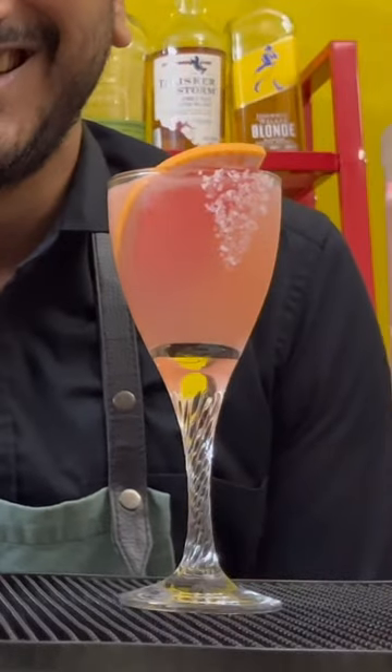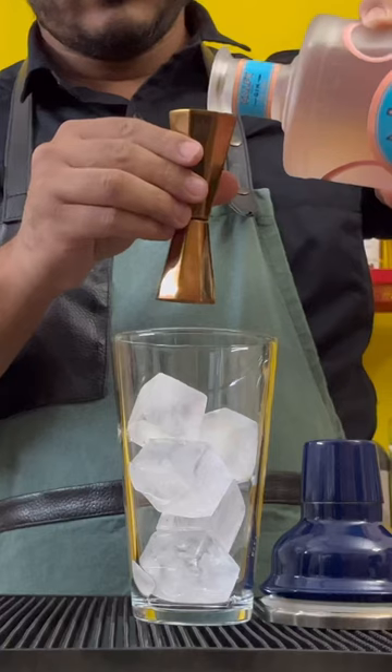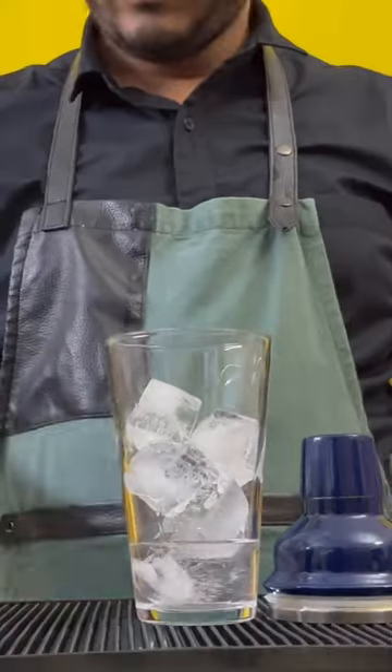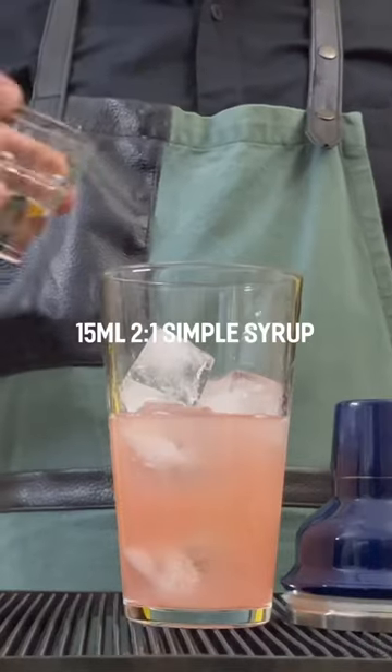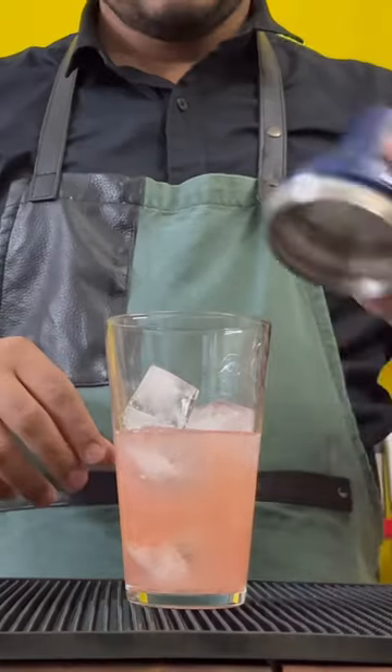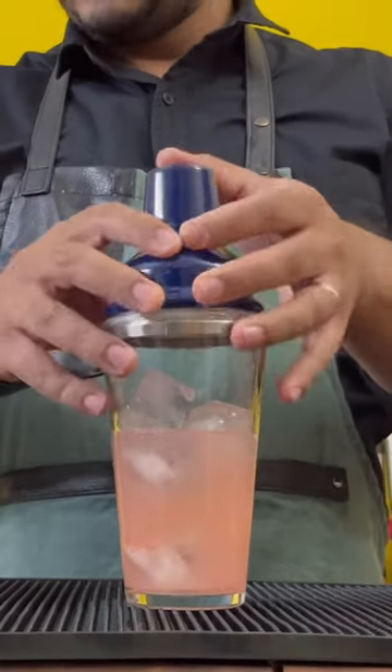Welcome to Drinks of Niche. Let's make a Malfi pink grapefruit gin. In a shaker full of ice, add 50 mils of Malfi pink grapefruit gin, top that up with 60 mils of fresh grapefruit juice, and 15 mils of 2-to-1 simple syrup. Then go ahead and give it a good shake.